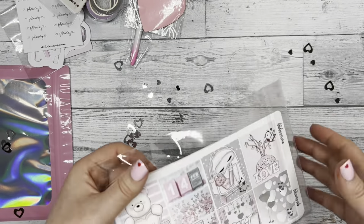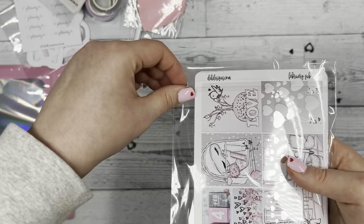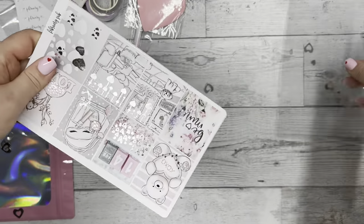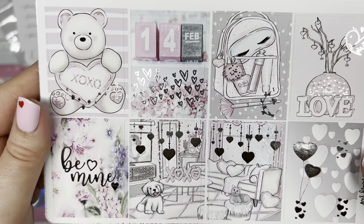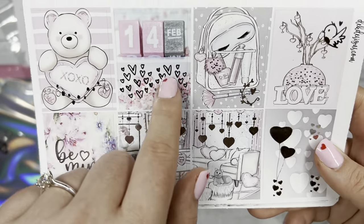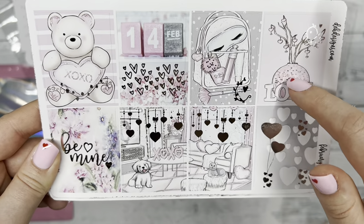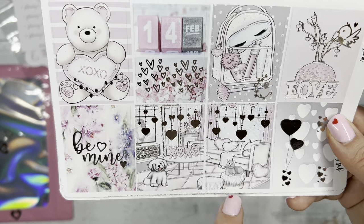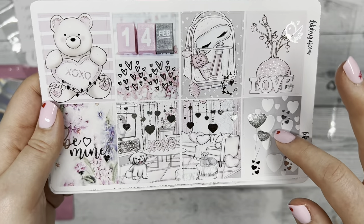Last but not least is the main kit for the sub box. This kit looks different from the past couple of months because we changed the layout — each sheet is now the same size so there are fewer pieces that can get jumbled up and it's more cohesive. We have that cute bear with a foiled hearts background and '14th of February,' and then a flower pot with hearts dangling from it, 'be mine,' and a scene with an adorable dog and cat — you cannot go wrong with puppies and cats — plus some foiled heart balloons.